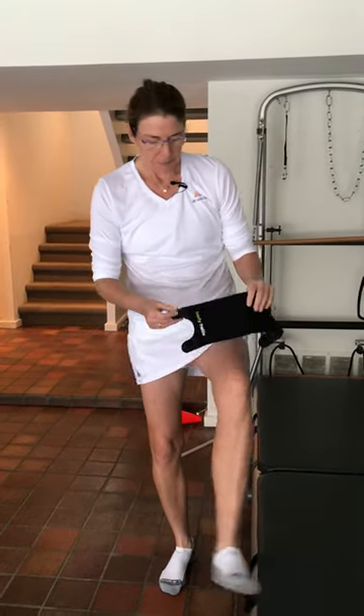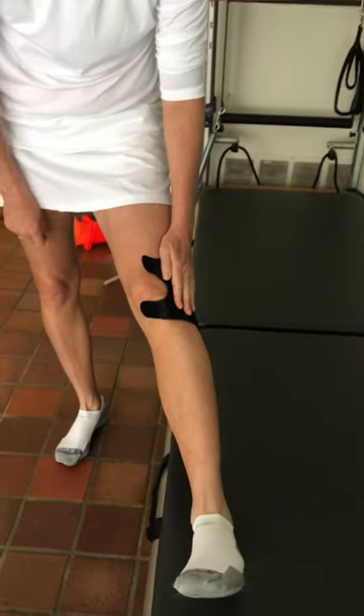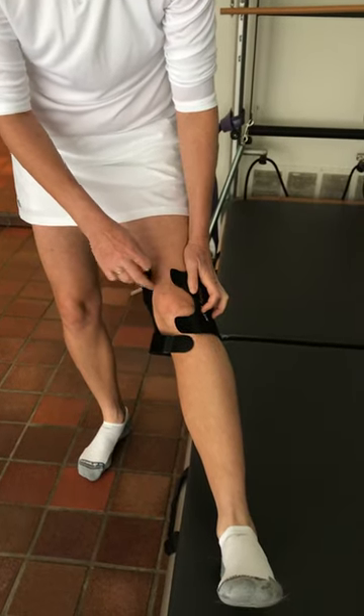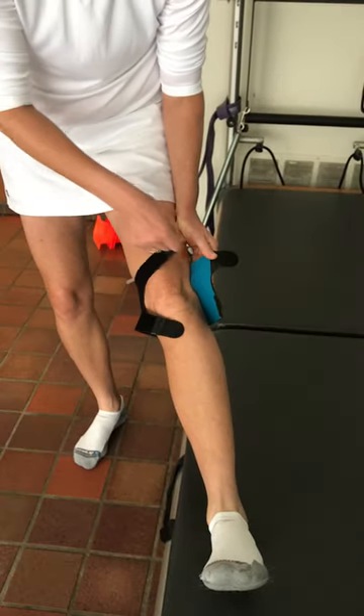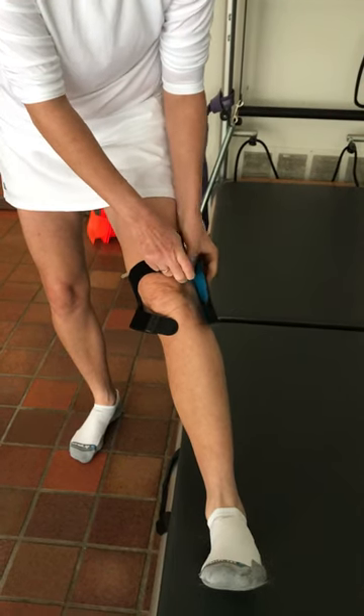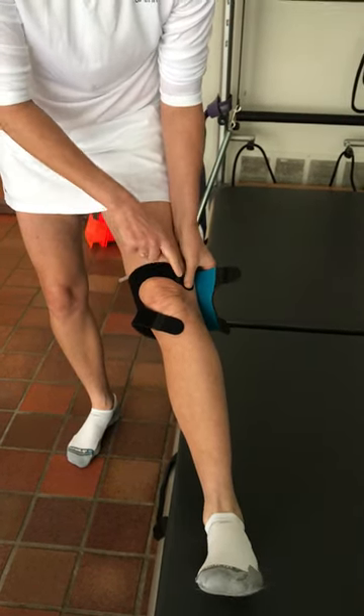So here's a tip on how to put it on correctly. Take the logo, put it on the outside of your knee, bring the top strap just above the kneecap. Pull the strap across and have the tab sit just below the top of your kneecap.